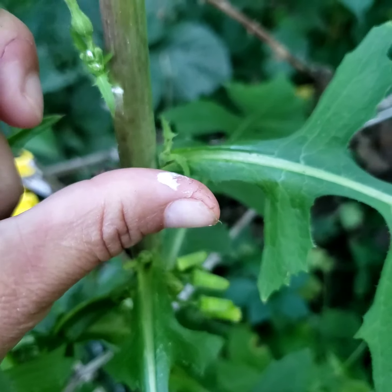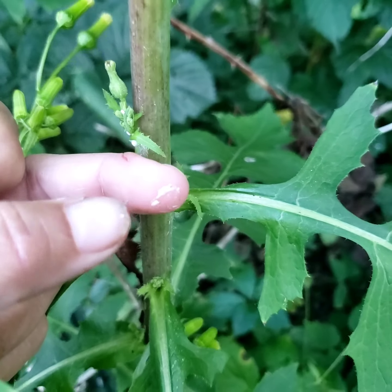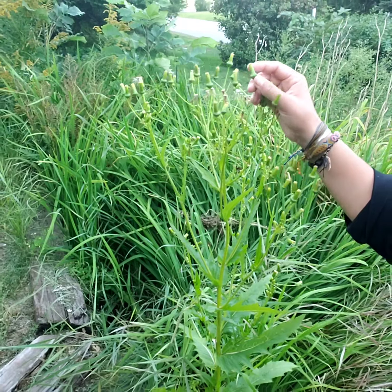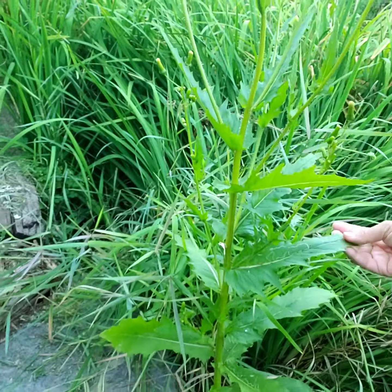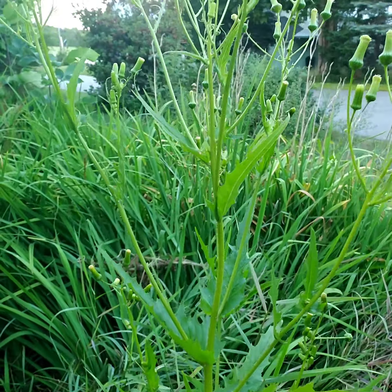That's the medicine — the sap, the latex — that's what we're after. As an herbalist you want to make sure you have the right plant anytime you're making medicine; that's going to be your top priority. In this video I want to show you lookalikes. Here is a plant that looks like wild lettuce — it's sort of similar in the buds, and when you look at it you think, 'Hmm, this might be wild lettuce.' So how can we tell the difference?